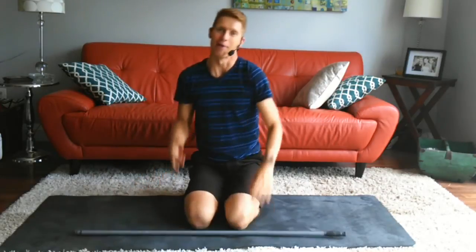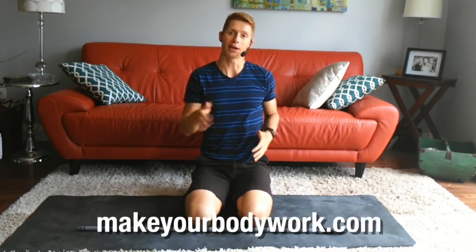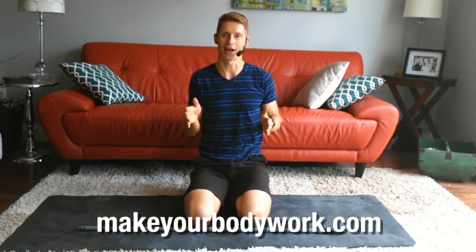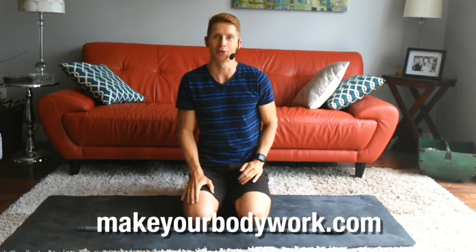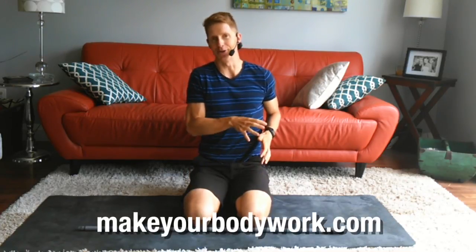And done! About 10 minutes just with a broomstick — some pretty unique ways to train your core. If you like this core workout, visit my blog at makeyourbodywork.com where I've got all of my full-length workouts free for you to try. Hopefully you enjoyed this and will join me for the rest of this core workout series at home at Fit Bottom Girls.